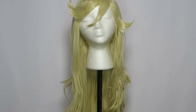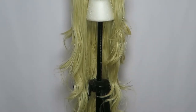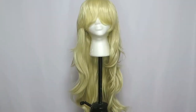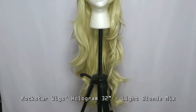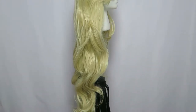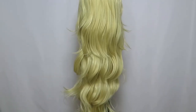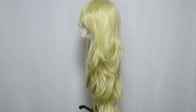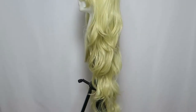Hello everyone and welcome to my Panty Anarchy Cosplay Wig Styling Tutorial. I'm using Rockstar Wigs Hologram 32 inch in light blonde mix. I think the color and length are perfect and the curly layers suit Panty's wild personality. I'll leave a link in the description box below if you're interested. I also used a photo of her figure as a point of reference for the styling.